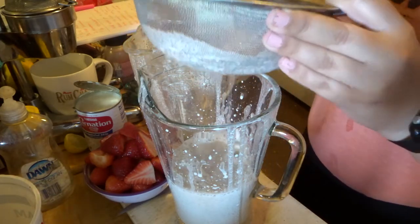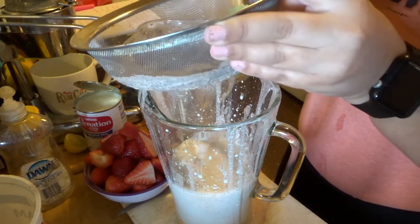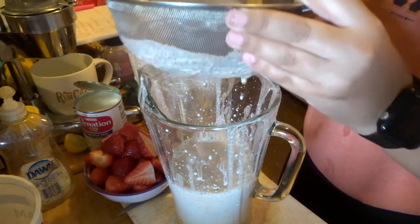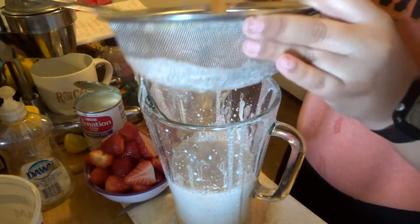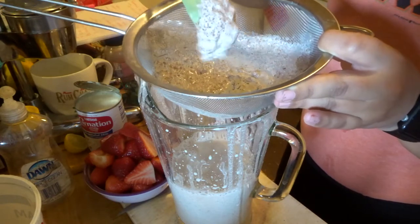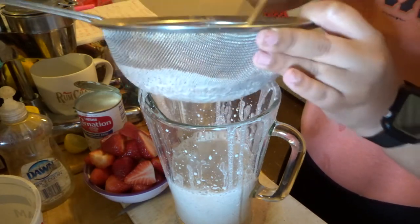That's all the liquid we're going to get out of this. You could just squeeze it like this, and then you're going to get like little fibers. Add it to the side.